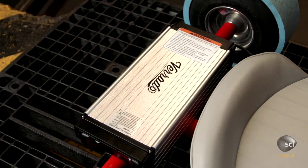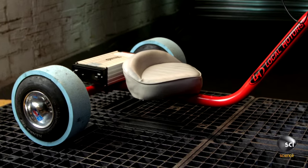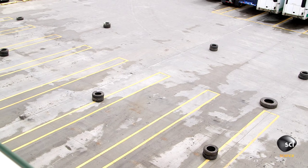Maker Matt Jackson created the Verrado Electric Drift Trike, which he claims can take drifting off steep hills so you can spin out and make controlled slides on flat ground. If it works, it could be a game-changer for this growing extreme sport.